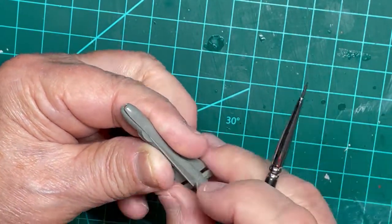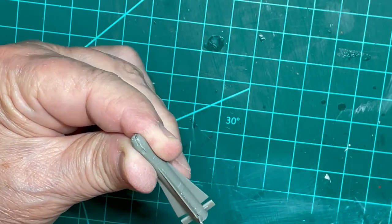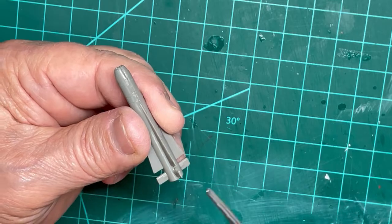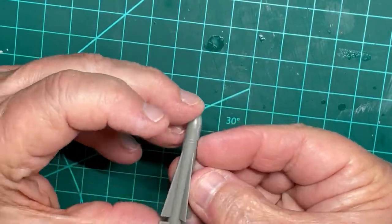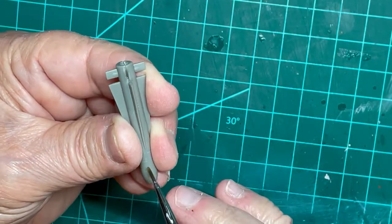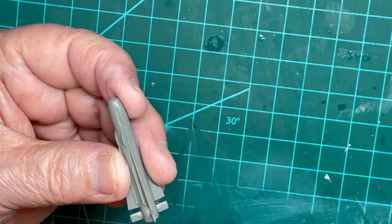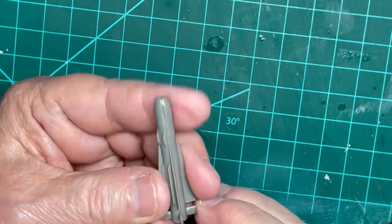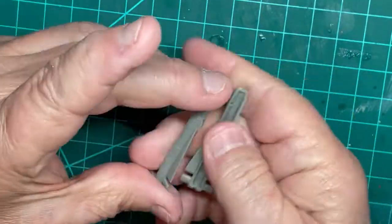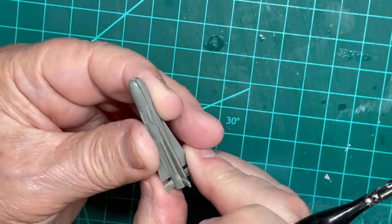I am using Plastruck Plastic Weld and a pointed paintbrush to put the halves of the Sparrow missiles together. The Plastruck Plastic Weld is not a cement but rather a strong solvent mix that softens the plastic on each side of the seam so that the plastic fuses together. The same thing can be observed with Tamiya thin cement, so you have a choice of which to use. However, neither of these will give you the same high adhesion as you would get by using CA to cement parts.